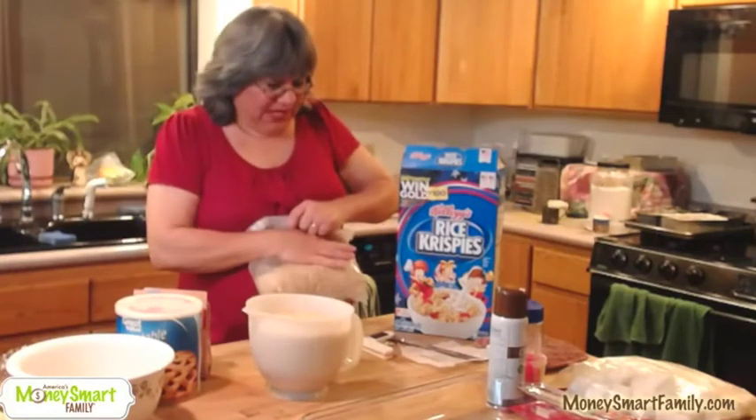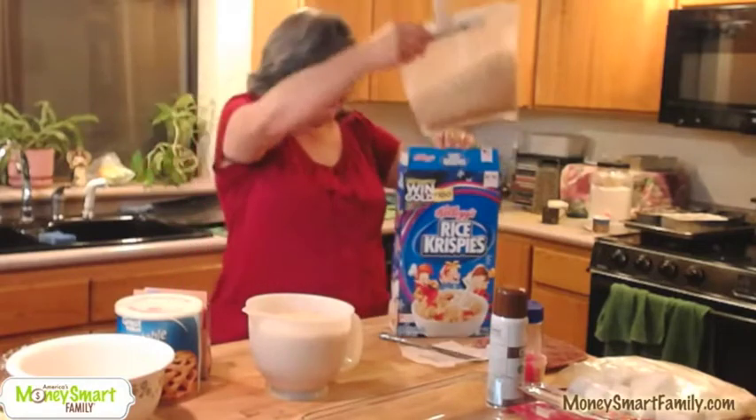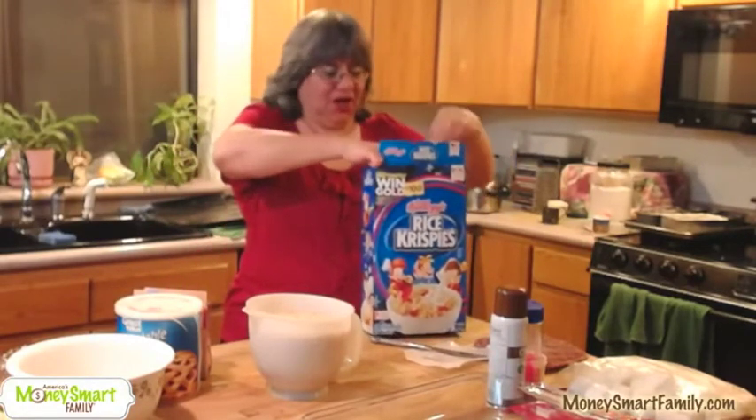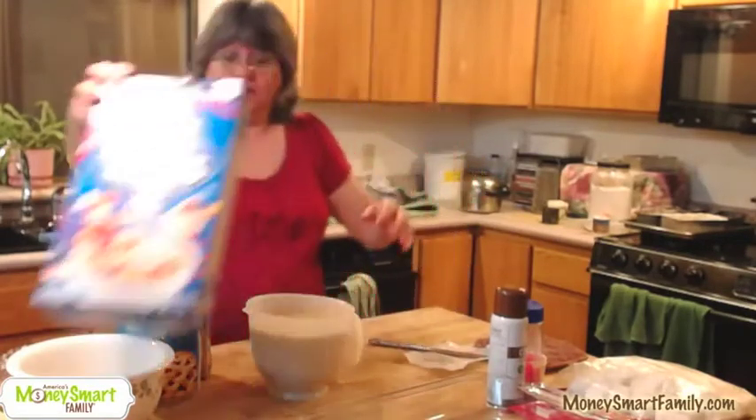I'm getting out the air because that will keep my Rice Krispies fresher longer, and I have a chip clip to put on the cereal bag that will also keep it fresher longer. Back into the box it goes.